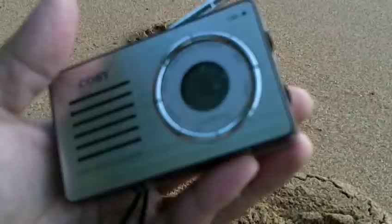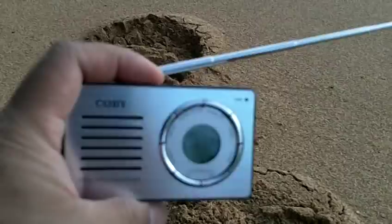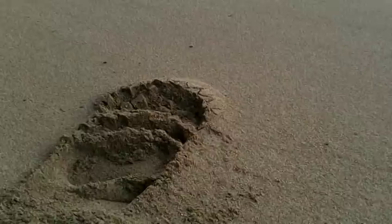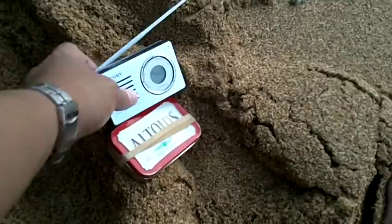This is going to be a review of the Kobe CX-50 AM FM radio. This is a nice size — it's just about as big as an Altoids can. Looking at the thickness, it's just about the same.